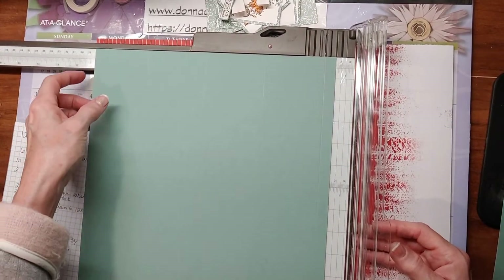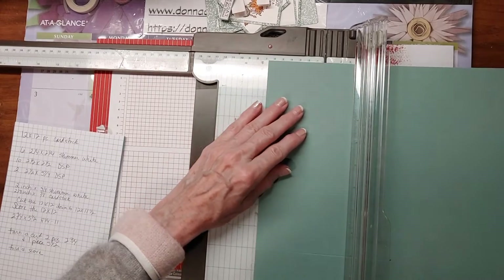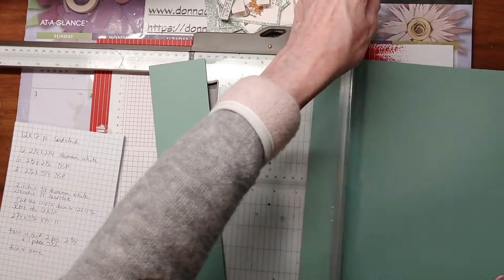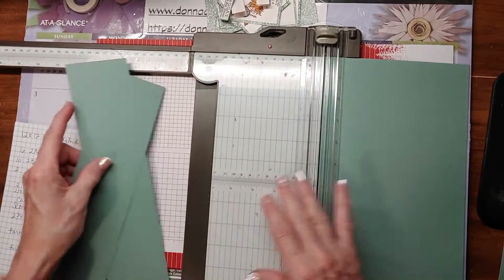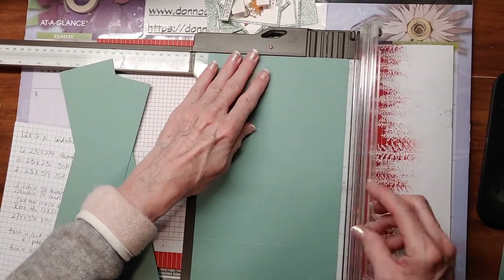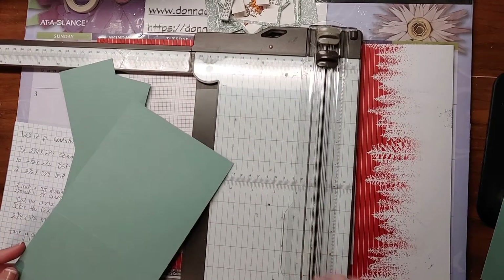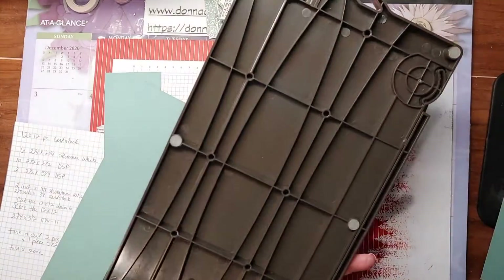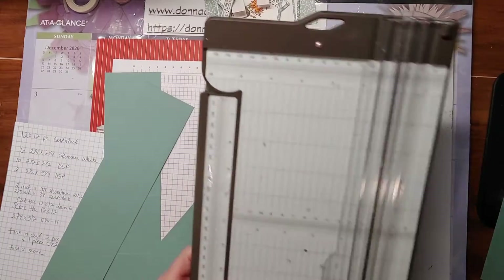Then turn your paper so that your lines are facing this way. What you want to do is cut it at two and three-fourths, two and three-fourths, and then five and a half. You have a little piece left over — you can just keep those pieces and do something with them later. And now we can get rid of the paper trimmer. If you need a paper trimmer, Stampin' Up's is wonderful — the only thing I wish they would have carried over was where to put your blades in the back to hold them, but besides that it's a wonderful trimmer.